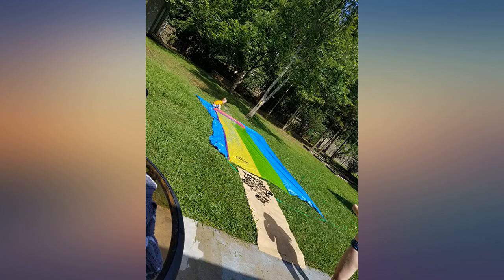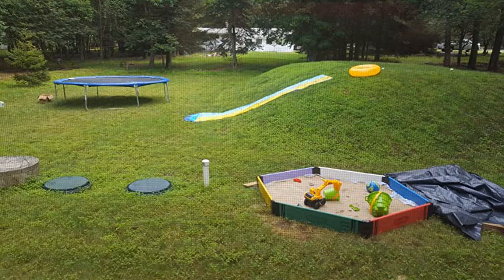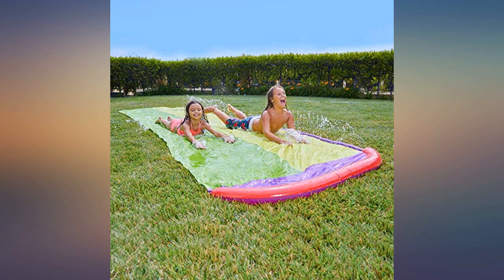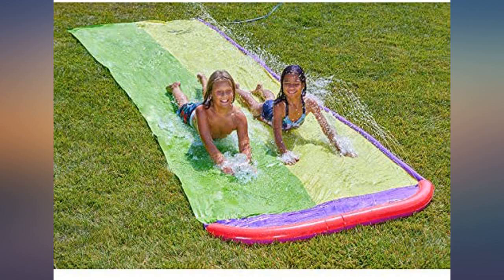When the kiddos were rough on it and popped the bottom landing area — no biggie. We took a zip tie and tied it shut, and guess what? More water shot out of all the holes on the side and the kids didn't care about not having a landing pool of water. Such a blast, and plenty of neighbors would stop as they drove by to wave at the kids having a complete blast.